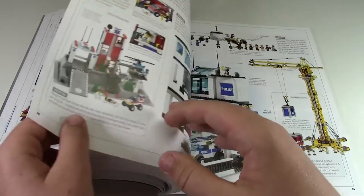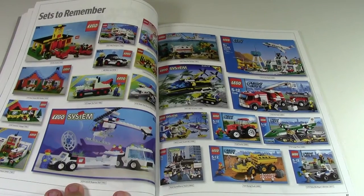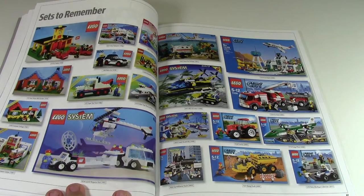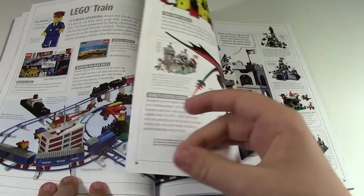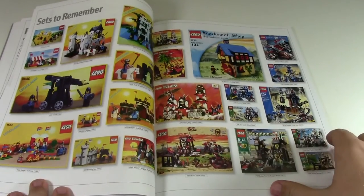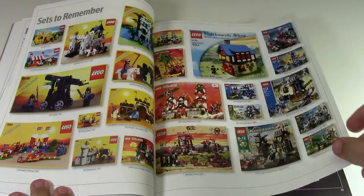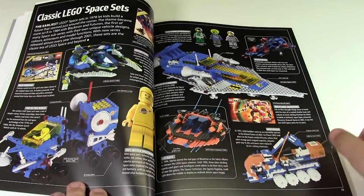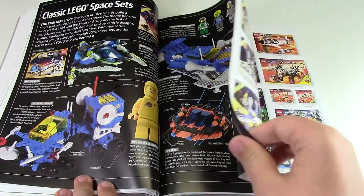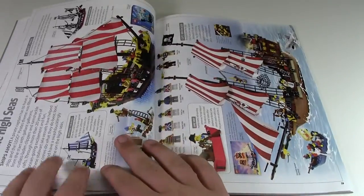Next up it talks about Lego play themes — all the different themes that have existed so far. There's a 'sets to remember' page with sets you're apparently supposed to remember. How many sets on that page do you have? We continue with different themes like Lego Trains and Lego Castles, and then more sets to remember. They do include sets to remember towards the end of every theme.